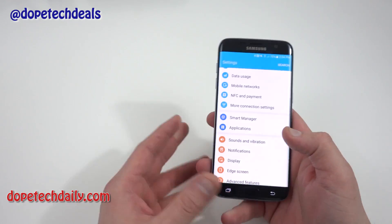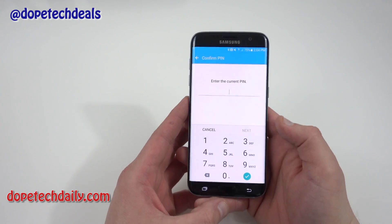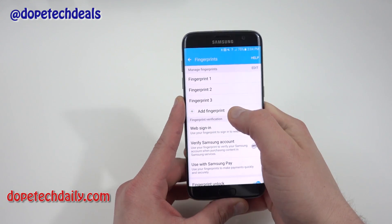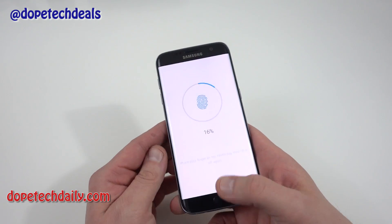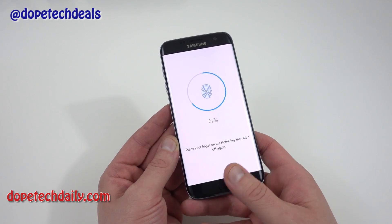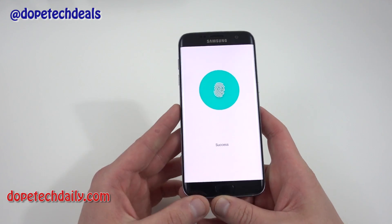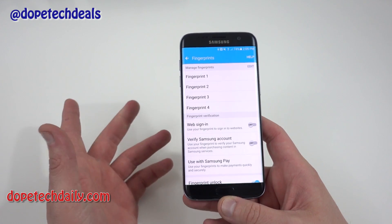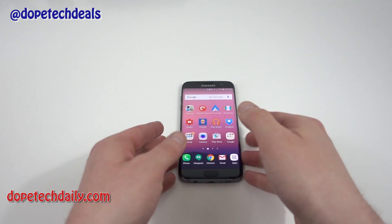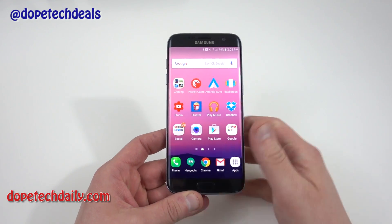The other thing you should do to improve your accuracy with the fingerprint scanner: go into Lock Screen and Security, then Fingerprints, and add multiple fingerprints for the same finger. What I usually do is add my right thumb a second time, this time trying to capture the edges and the very tip of my thumb. Even if you get a few error messages saying you haven't placed it fully, that's perfectly fine — it'll give you a more accurate reading. Make sure you set up the index finger too so you can easily unlock when the phone is on a table, and also add multiples of your most-used fingerprint.